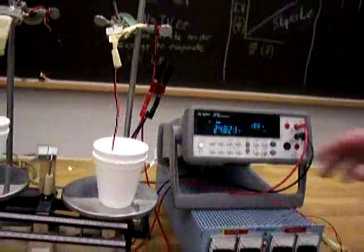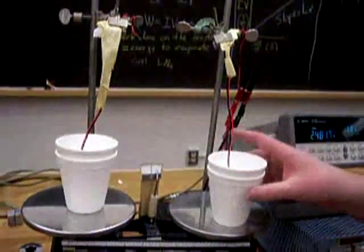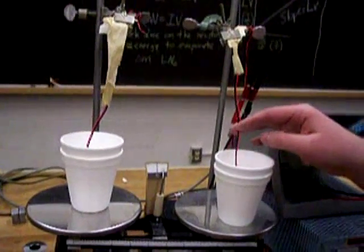While the resistor is in this cup, make sure it's never touching the sides of the cup.